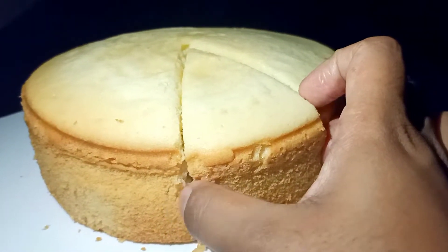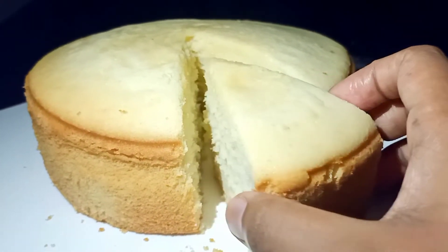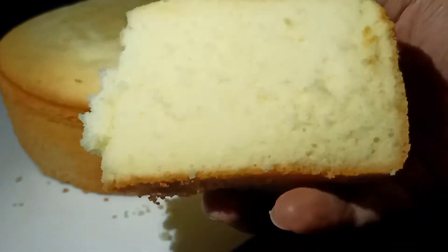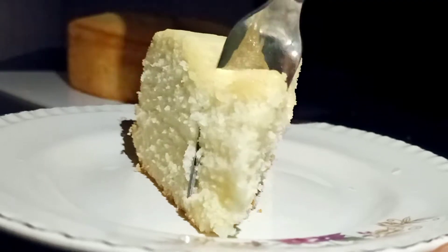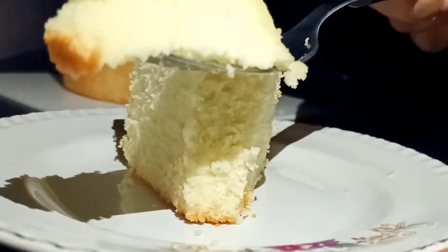Today's recipe is cotton sponge cake. It turns out so soft and yummy that you guys will definitely love it. So let's get started.